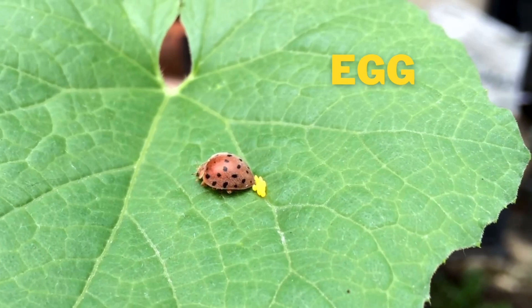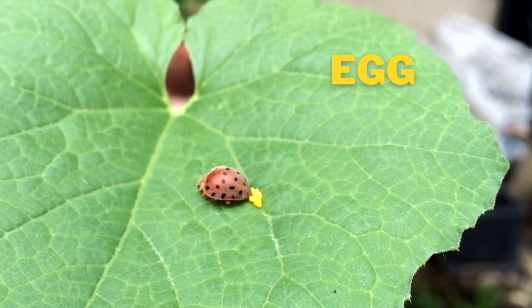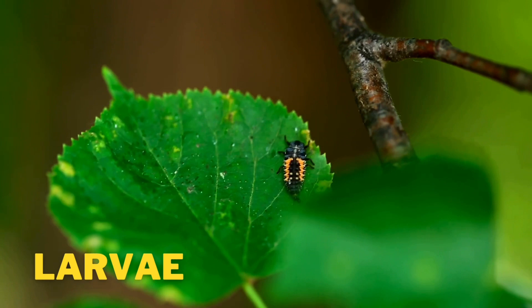A mother ladybug lays her eggs in a safe place. Out of the eggs, there will hatch larvae.